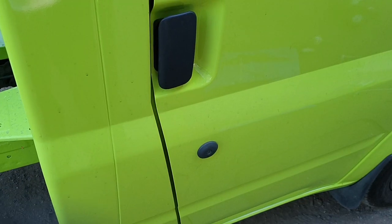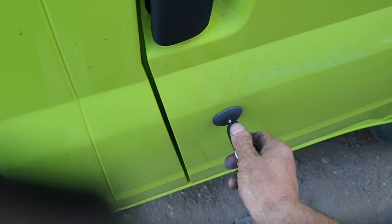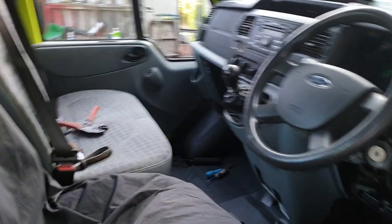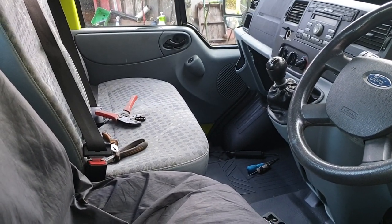I'll show you what it was doing before. The problem we had was when you lock it, it would just lock itself and then unlock. If I lock it, you'll see — it locks, beeps, and then unlocks itself.